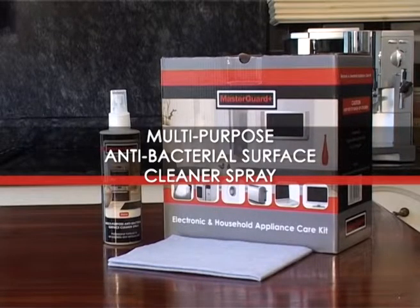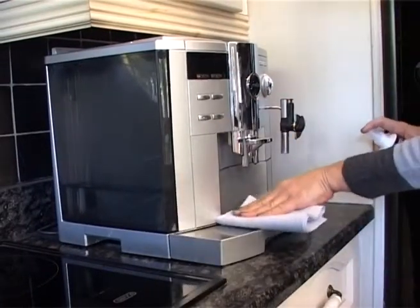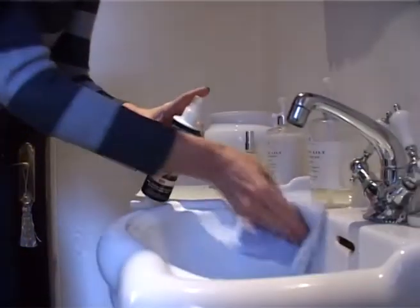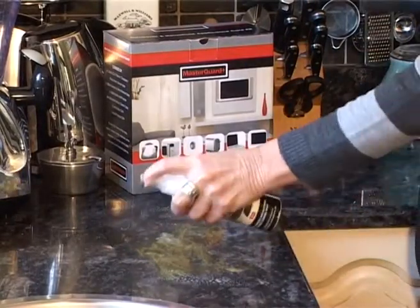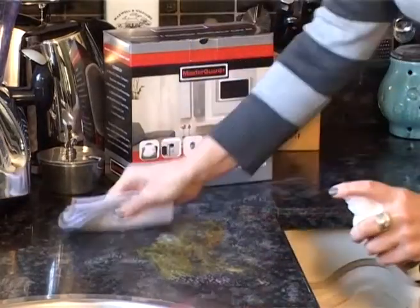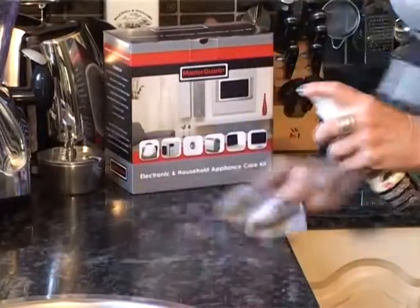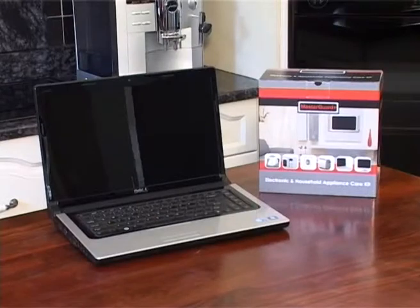The multi-purpose antibacterial surface cleaning spray is perfect for sanitizing both kitchen and bathroom. The application of this product is always easy. Spray the multi-purpose cleaner onto the surface and wipe clean.